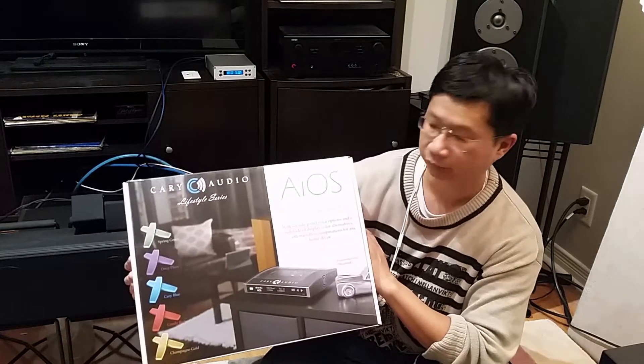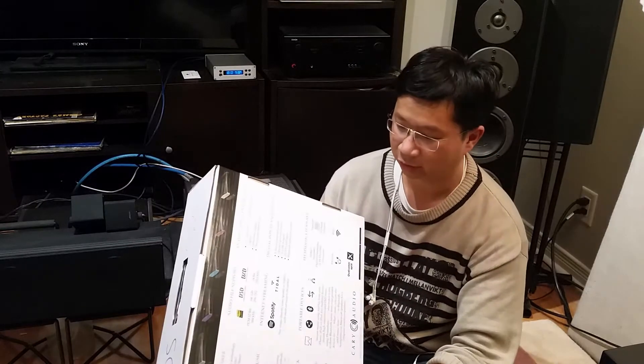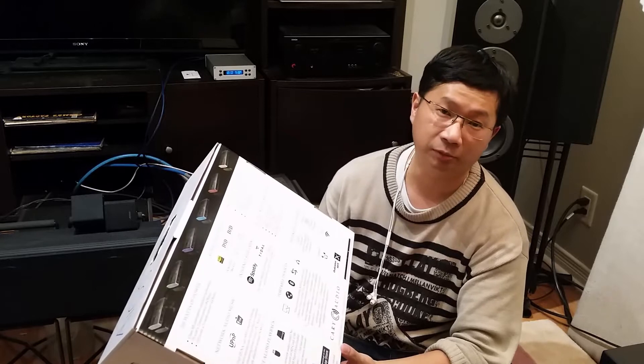Hello YouTube, my name is Thomas. Today I'm going to talk about the Cary Audio AIOS — I don't know how to pronounce it. It's one of the coolest gadgets, one of the coolest integrated amps, that I've ever owned.